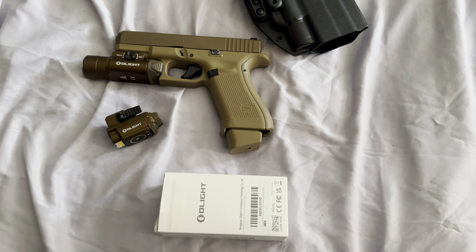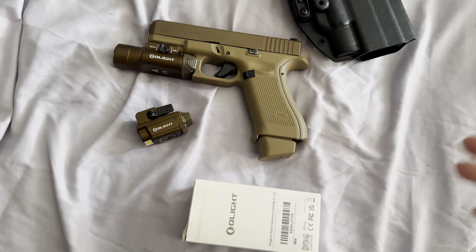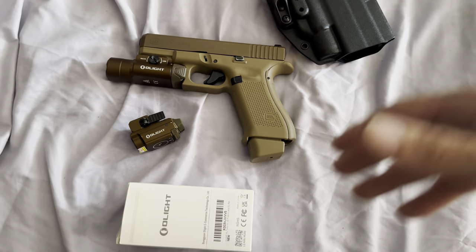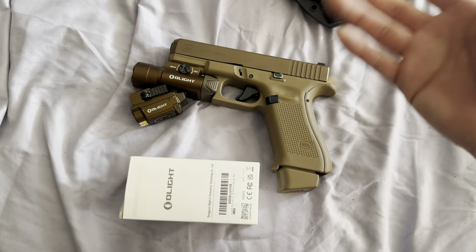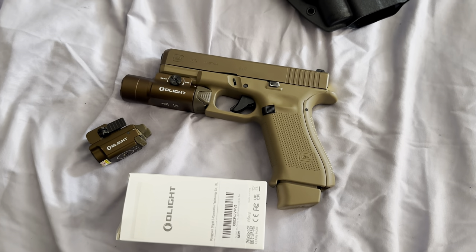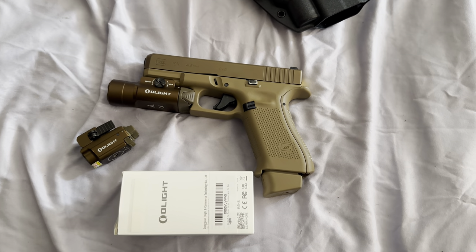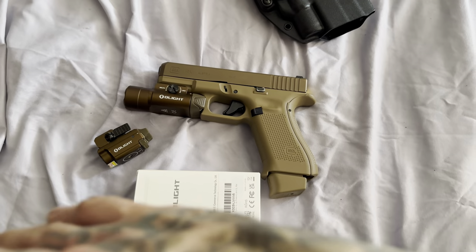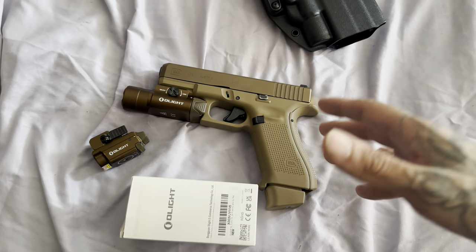I'm not knocking y'all — if y'all want to spend $400 on a light, be my guest. But for me, this works, so I'm going to rock with Olight. They work, quality, affordable — I'm not going to say budget, but they're affordable for most people opposed to paying triple the amount for another light that's going to do the same exact thing. I don't want to talk your heads off. It's solely based on my opinion — take what I'm saying with a grain of salt. But don't listen to those trolls in the comments because they'll literally steer you away from everything. Just buy whatever works for you.